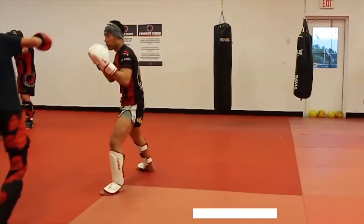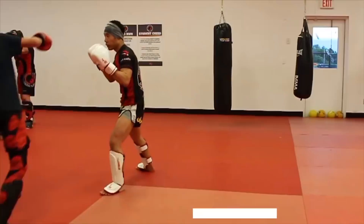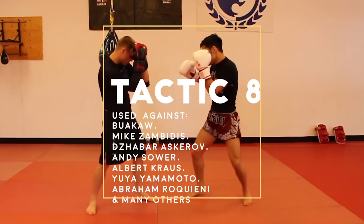Tactic 8: Hook-Cross or Hook-Cross-Hook combination. Just to name a few, Petrojan uses this against Bokau, Mike Zambidis, Andy Sauer, Albert Cross, and Yuya Yamauru.